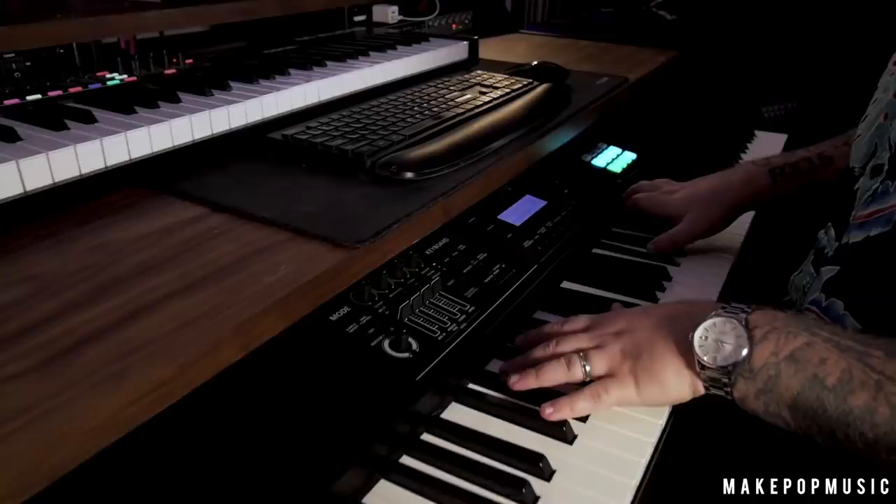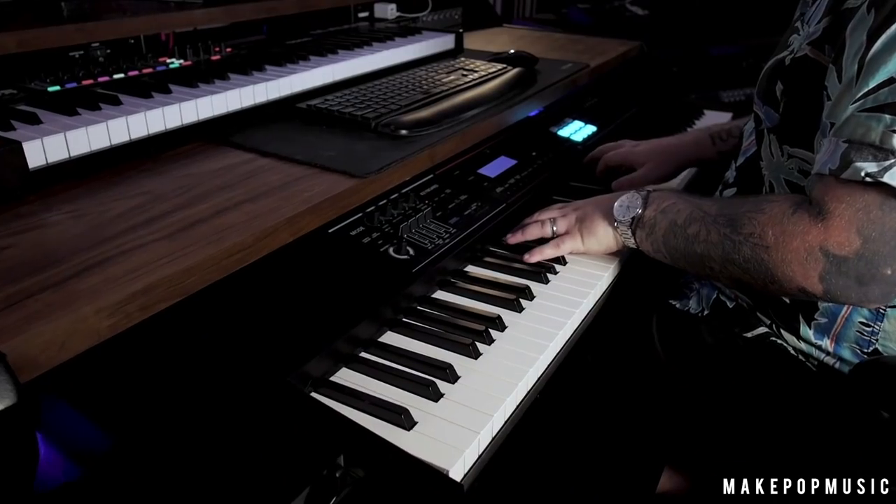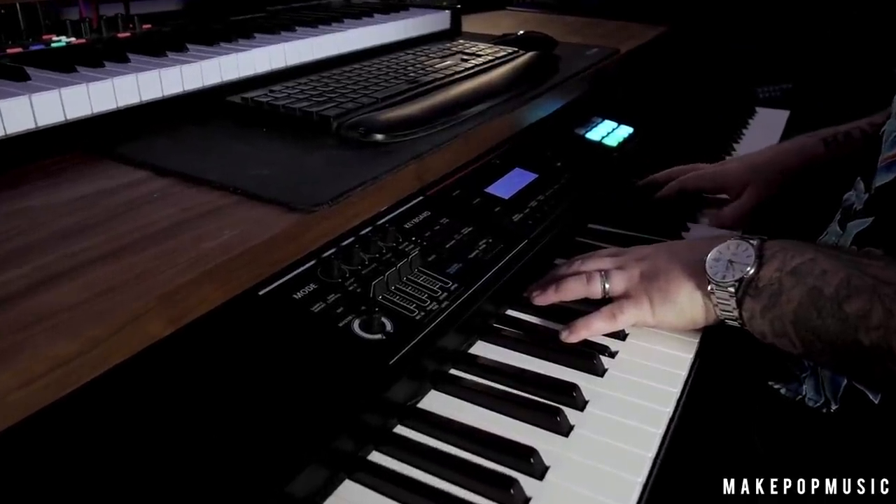My absolute favorite things about this desk: it has a pull-out keyboard tray that can hold a super heavy and thick keyboard, which is uncommon. Most desks I found would hold a MIDI keyboard fine but couldn't hold the giant Juno, and those that did would eat into leg space quite a bit. This one has the cutout in the middle so you still get tons of legroom, and the tray puts the keyboard right at playing position — just like a keyboard stand perfectly under your desk.